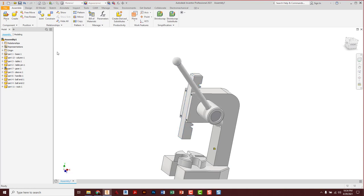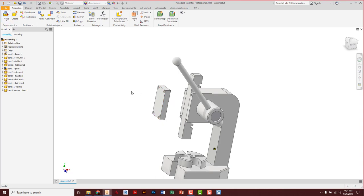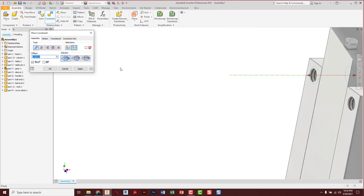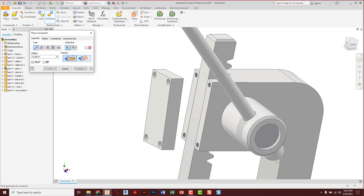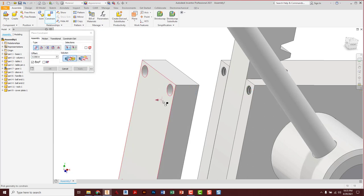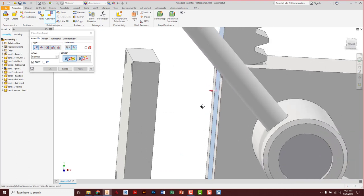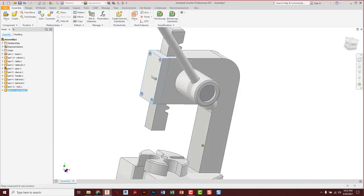Now we're ready for the cover plate. Place it out front, escape. Constrain — holes are a big thing here, so center line of a hole to center line of a hole, apply. Then do a second hole: center line of this hole to center line of this hole, apply. Then a mate constraint: that little surface or the back of the rack to that cover — everything's touching, apply, cancel. If I try to grab the cover, it can't move.